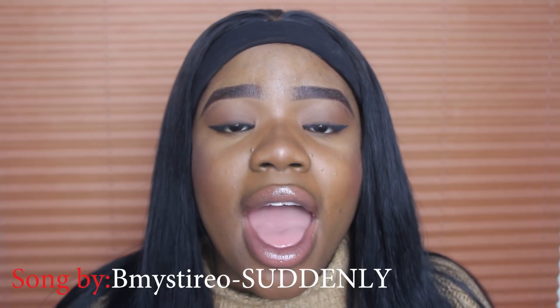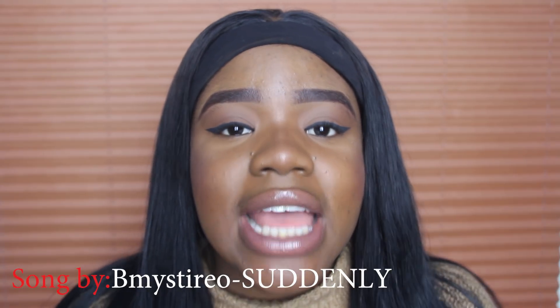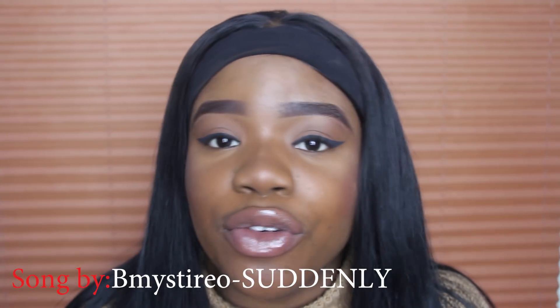Hi guys, welcome back to my channel, hope you're all doing okay. Today I'm going to be doing an easy, simple eyeliner tutorial and showing you guys how I achieve my eyeliner. This is such a beginner-friendly tutorial, so if you're struggling to know how to do eyeliner, this is the best video for you. If you enjoy this video, don't forget to give it a big thumbs up.